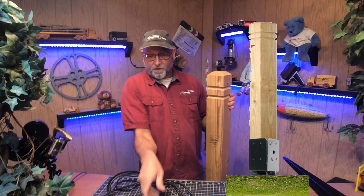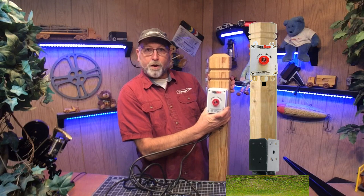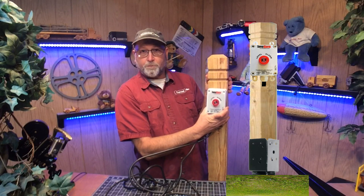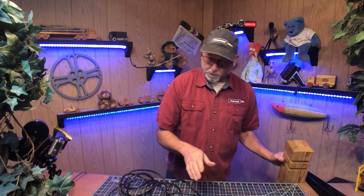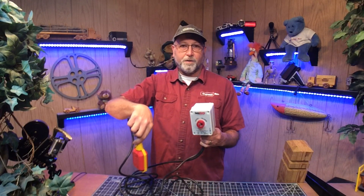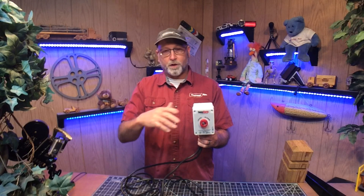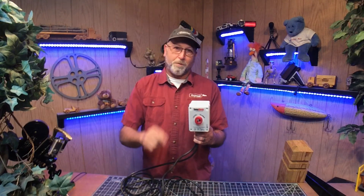Once that's done, I can go ahead and post-mount the alarm right onto the post. I'll demonstrate that in part two, and then we're pretty much all set — ready if there's a problem in the tank. So this is part one of two, and thanks an awful lot for watching. We'll see you in part two.